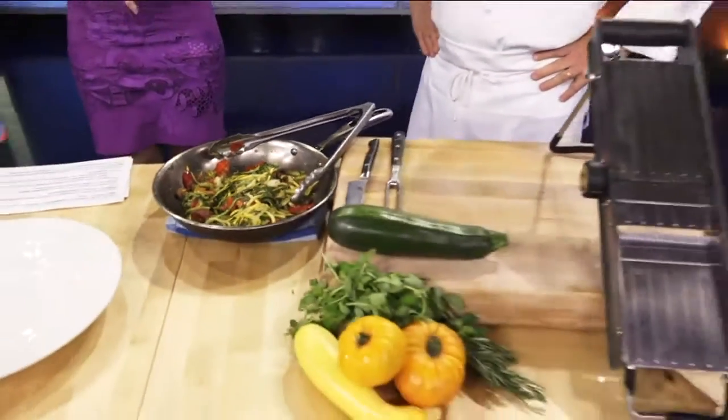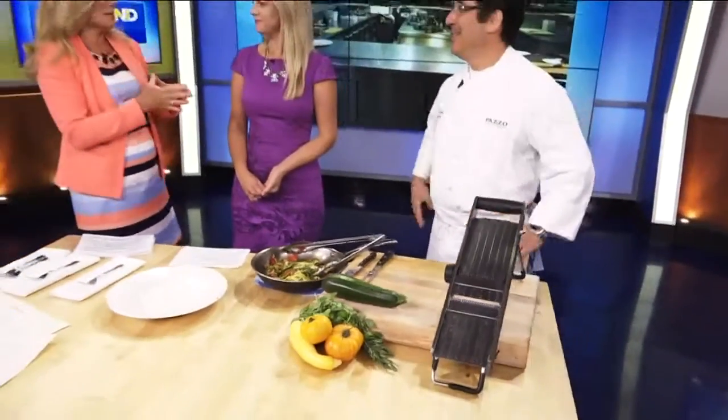We're going to make this lighter pasta dish using not pasta, but zucchini. It's an ingredient you can get at the farmer's market, Kenny. Oh my goodness, yes — zucchini. I have a small garden in my backyard and zucchini is just going crazy right now. They're growing everywhere.